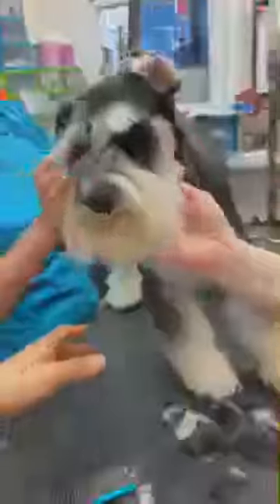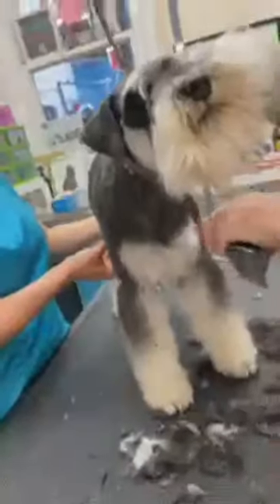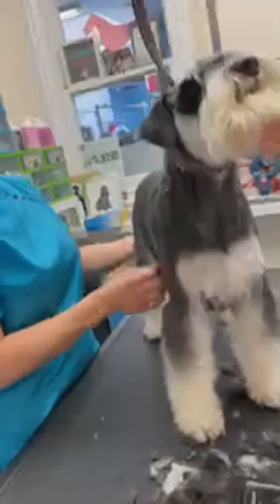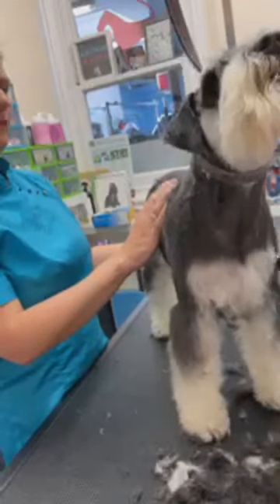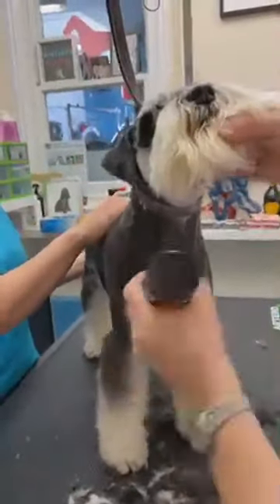Do you go into the leg or not with the front chest? Holly, I would personally use my blenders to just bring this in. Why? It's easier — try it, you might like it. I just like to use my scissors and thinners.